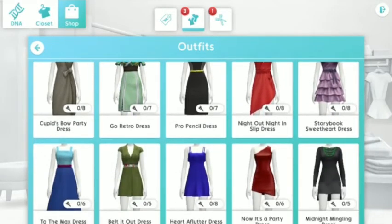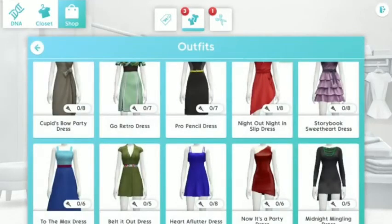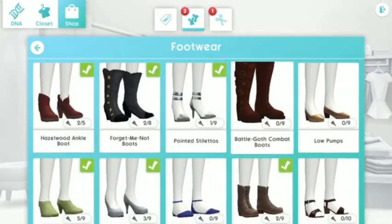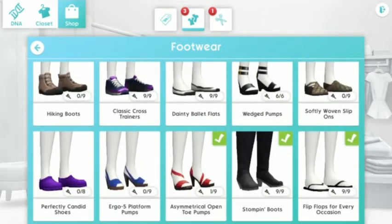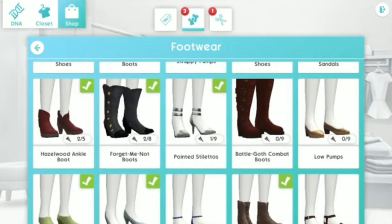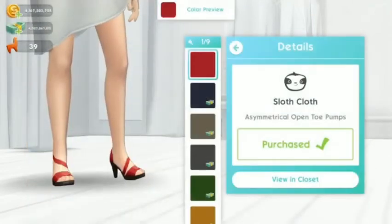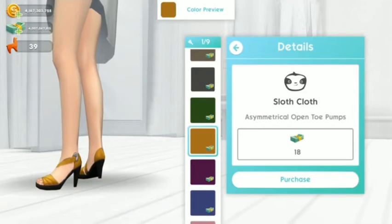Found it — the Night Out Night In Slip Dress from Paisley in the store. Pick that one. Now we have to pick her shoes — I'm not sure what kind of iconic shoes she wears, but let's just pick the one that would match her white night slip dress. I think this one could work — let me see how it looks with the dress.